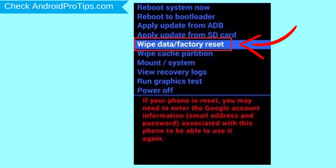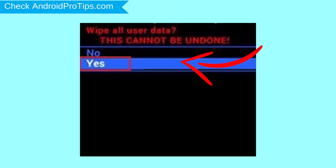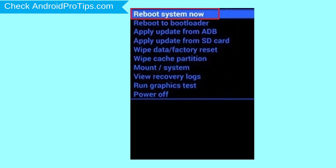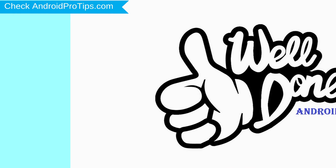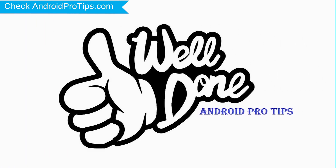Choose the option to wipe data and factory reset — use volume buttons to select and the power button to accept. Next, select the Yes option. Finally, select Reboot System Now option. Your phone will be reset and reboot shortly. Well done, you have successfully reset your mobile.